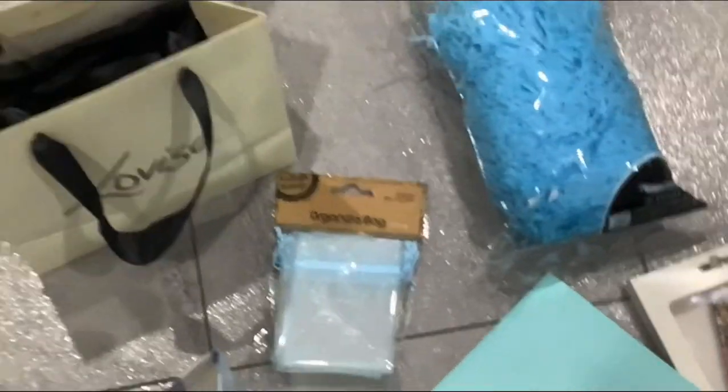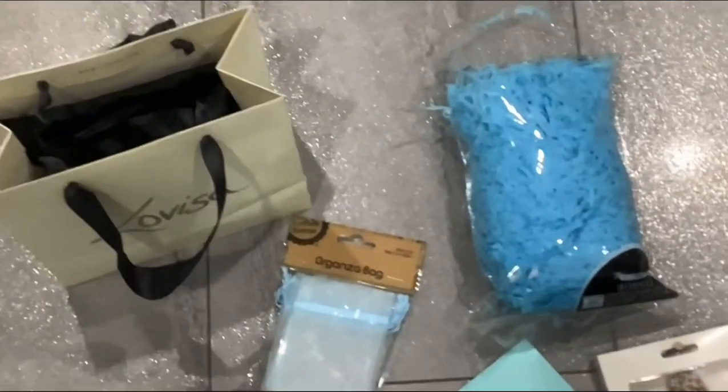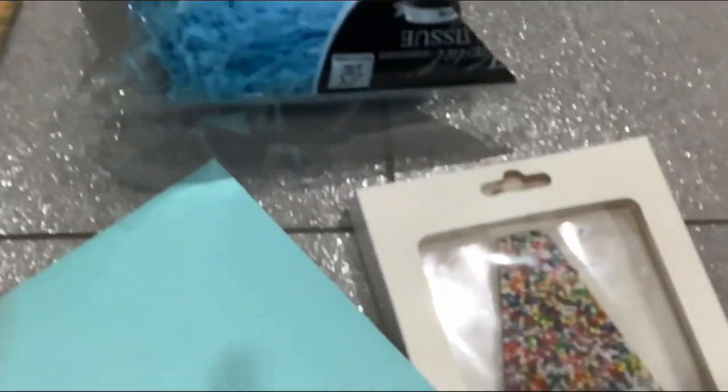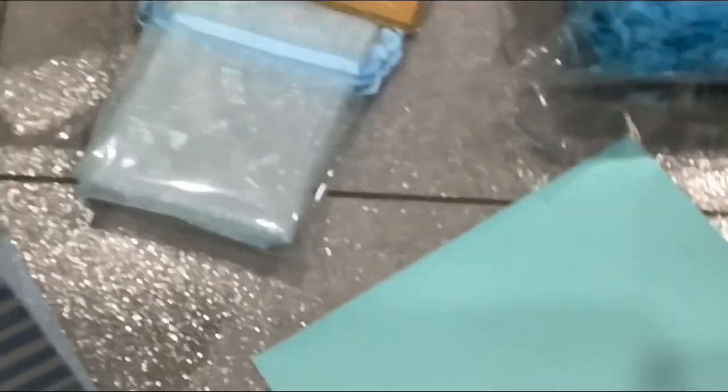Hey guys, welcome back to our channel! Today we are going to do kind of like ASMR, and we are going to be organizing everything into the bags. We're going to put confetti — this is all for birthday presents, packing them and everything. We've got a freckled chocolate, and then in this bag we've got a bunch of jewelry that we are going to be packing into this bag. Yep, let's go!